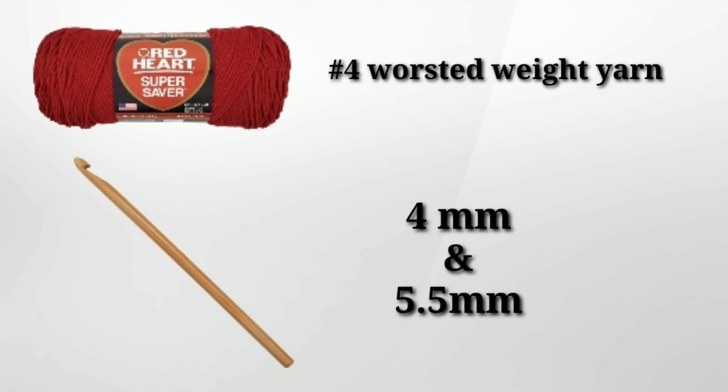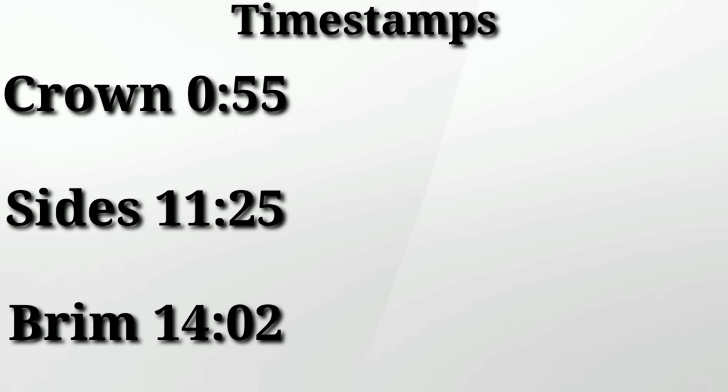We'll be using two skeins of Red Heart yarn and a 4mm and a 5.5mm crochet hook. In all my tutorials, I provide you with timestamps for easy pattern navigation.